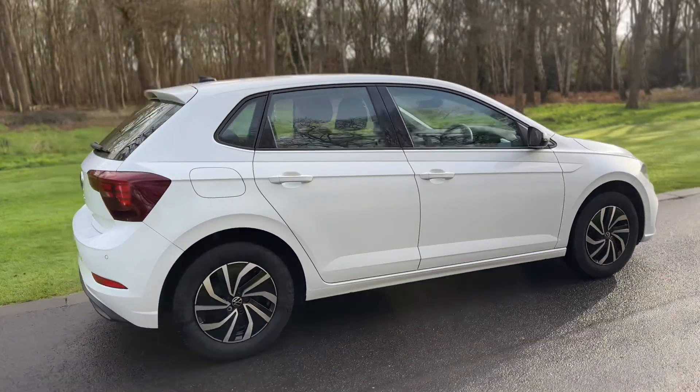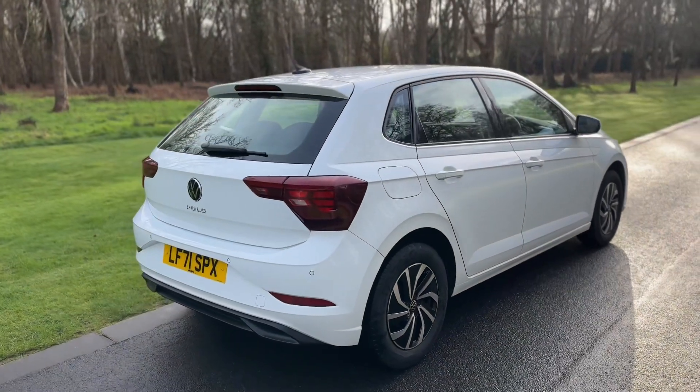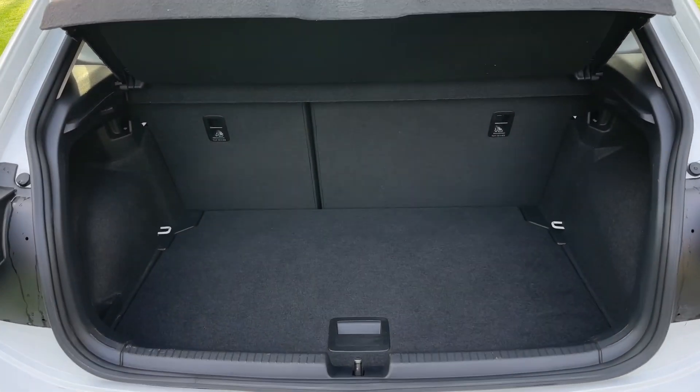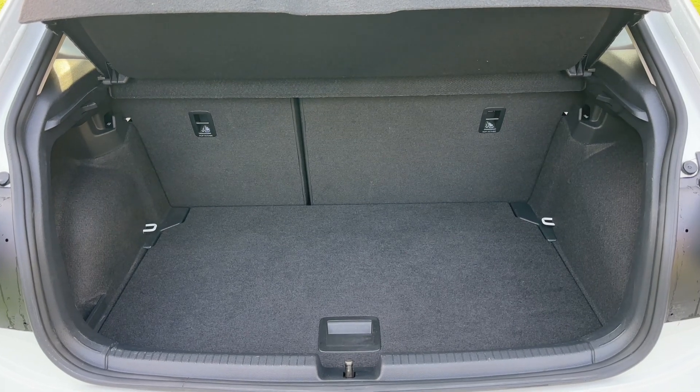From the outside you can see it's a five-door car with alloy wheels. We're going to start off inside the boot area first of all. As we approach the back of the car you can see we have reversing sensors, plus plenty of boot space along with a 60-40 split folding rear seat should you wish to increase this space even further.